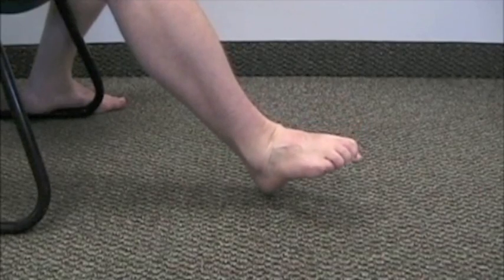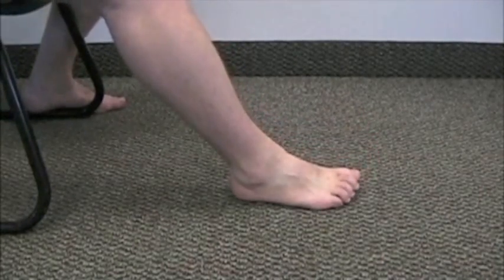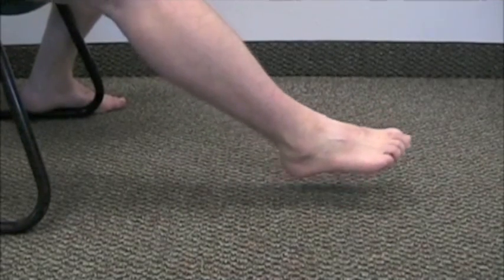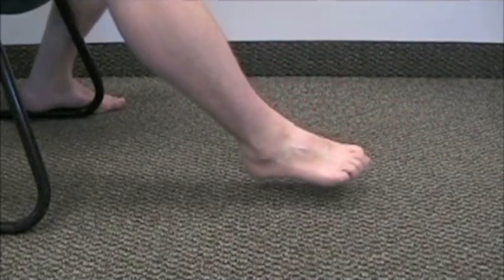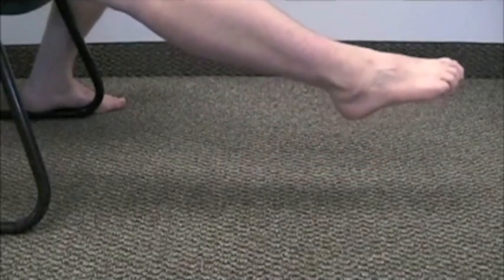Do the same thing in eversion. Another novel movement you can do is find that edge — of plantarflexion, let's say — and then extend and flex the knee. You can also incorporate neurodynamic movements here, such as slump glides.